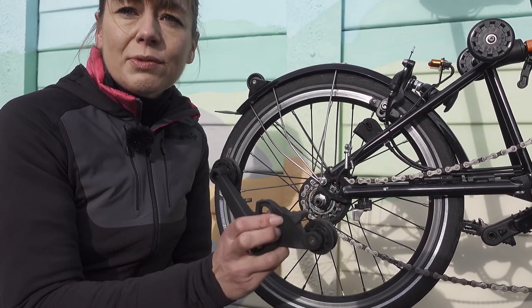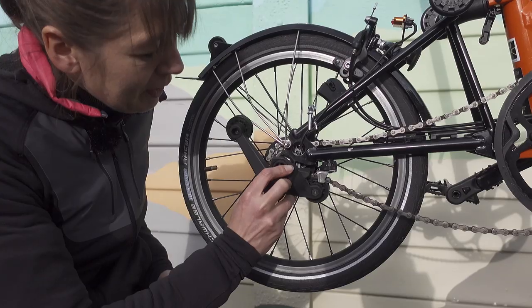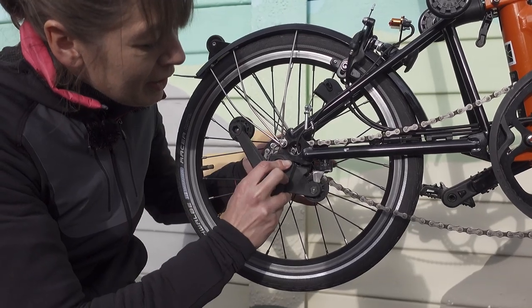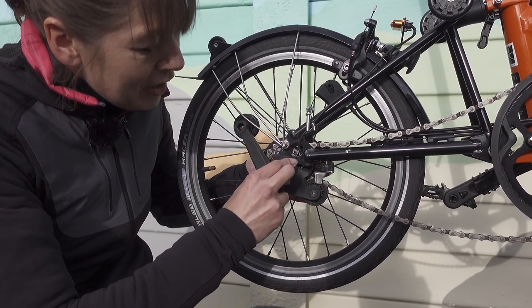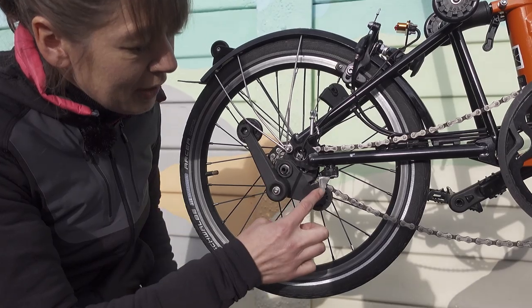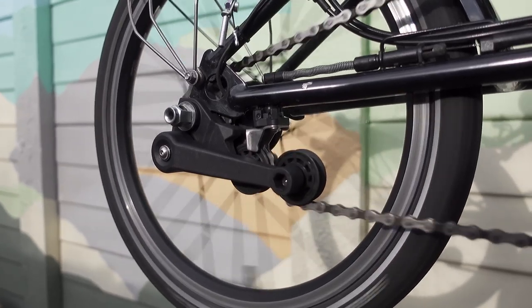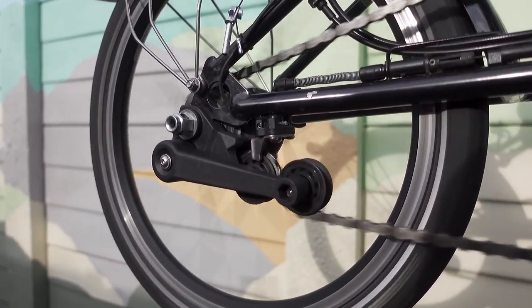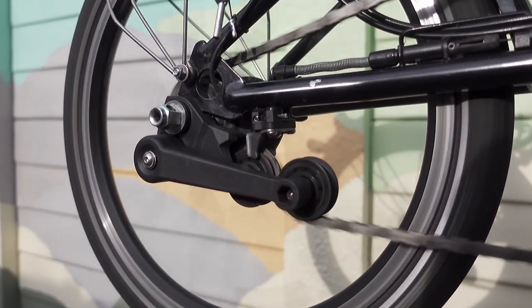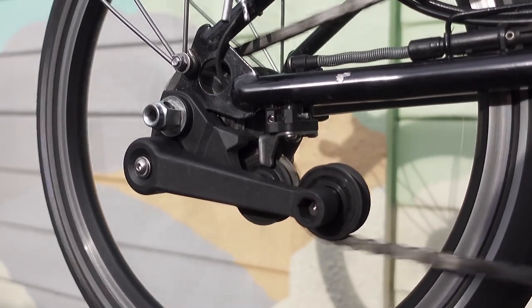Now I'm going to reinstall it on the Brompton to see if that solves my gear changing issue. First we're going to line the chain tensioner up with the chain, making sure that the gear pusher is aligned correctly. Now can I change gear? No.